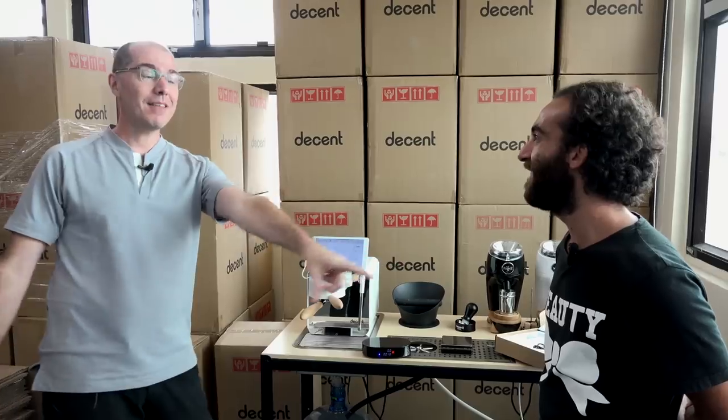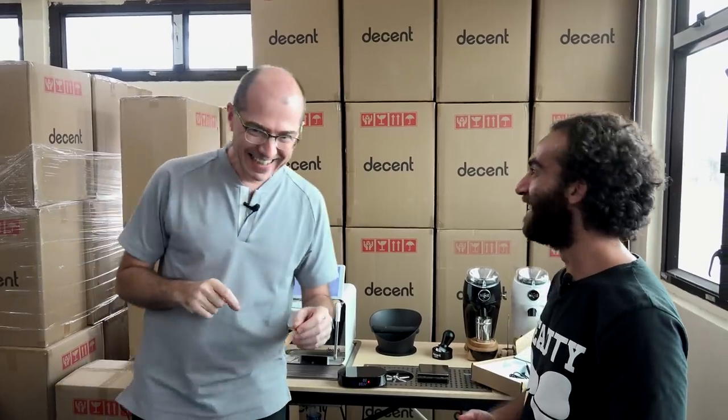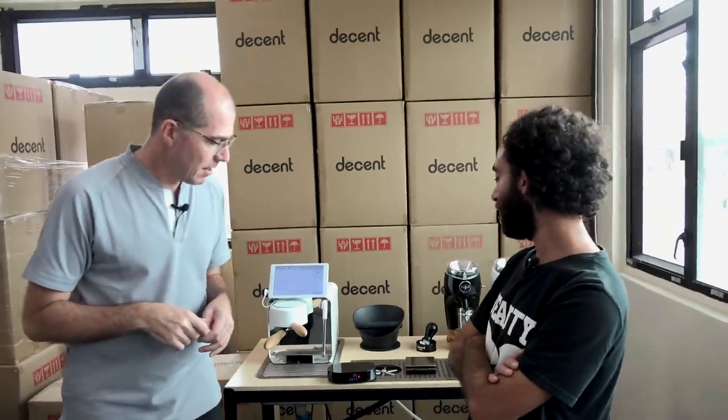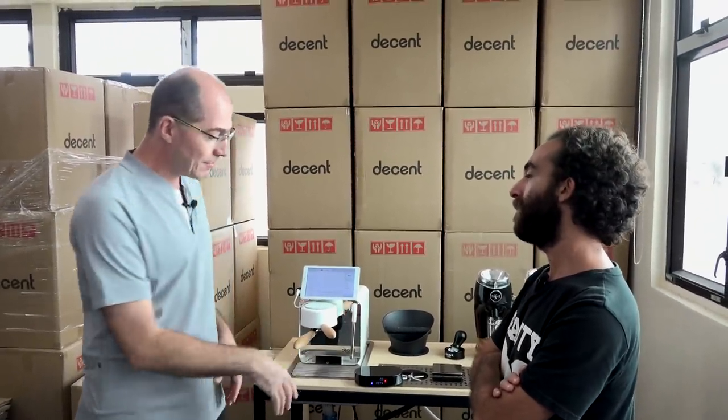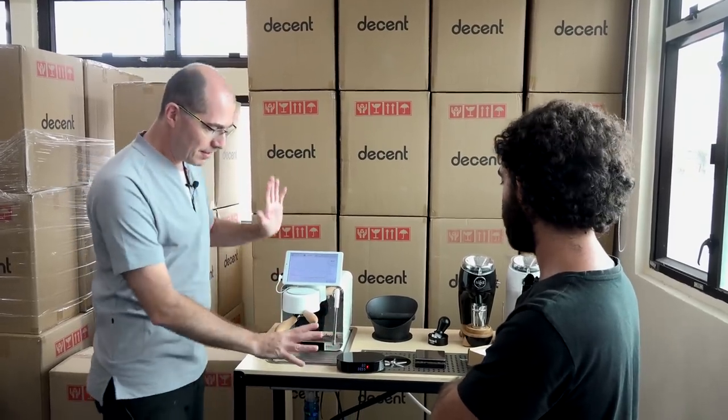The app can control the timer — turn it on, off, and reset it. If someone writes an app, you can go to decentespresso.com/scale and look for the API docs, which I wrote. The app currently works for the Decent scale but hopefully more will follow. With an app you could make the timer start, stop, and continue again. I want the majority use case covered in the hardware, and let the app handle the edge cases.